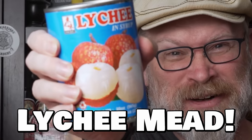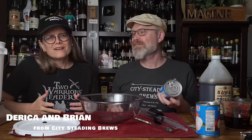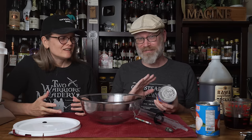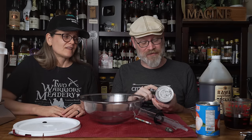Lychee mead from a can! We were at the Asian market and saw these cans of lychees. We thought, how bad are the ingredients? Are there creepy, crazy ingredients? I would have thought there's no way I'd ever want to use it. Here's the ingredients: water, lychee, sugar, citric acid. That's it. No preservatives, no crazy stuff.